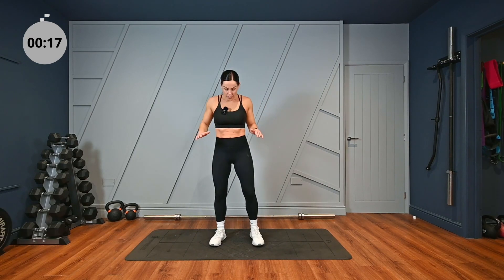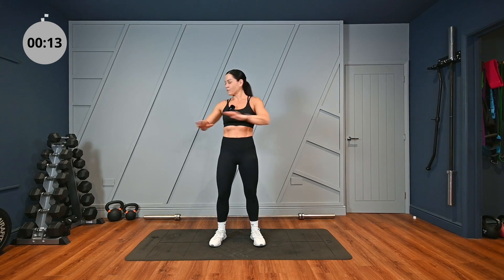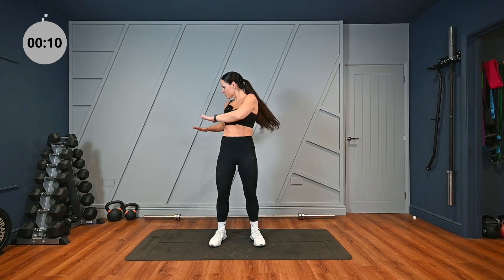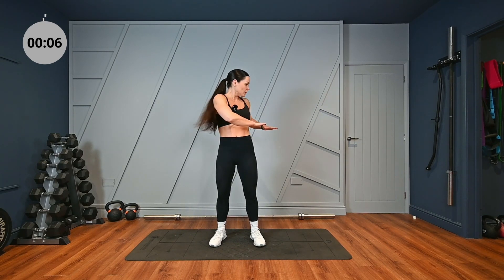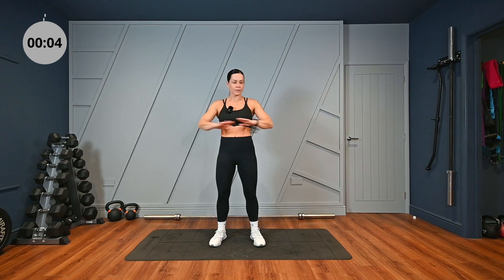Finally, we're going to twist the upper body. I want you to keep your hips facing forward and twist from side to side. That's it. Enjoy your workout, guys!